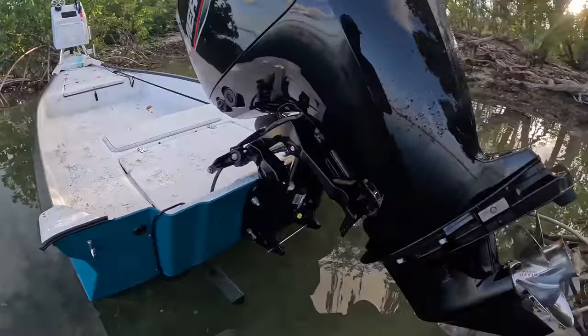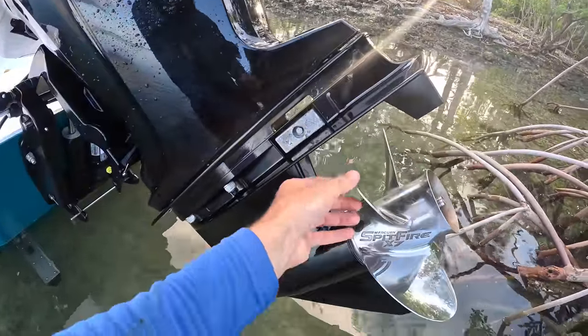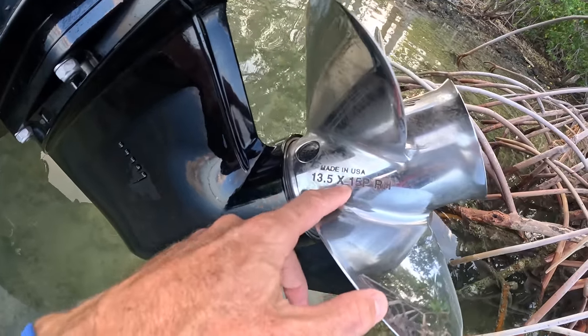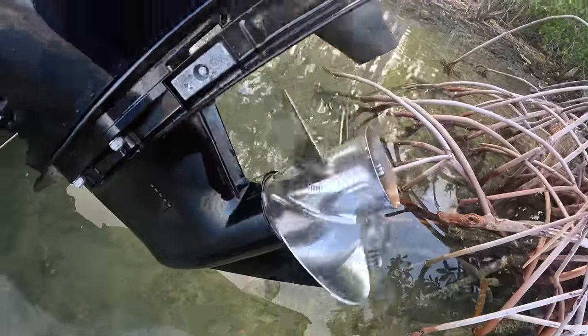If you want to watch that walkthrough video I'll put a tag for it. This is the first prop that I have on — we're going to run it out there and show you the RPMs and the miles per hour. This is a Spitfire X from Mercury, 13.5 by 15 pitch, four-blade. We'll get that out on the water, show you what it runs like, and then come back and swap it out.